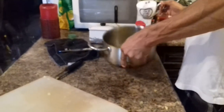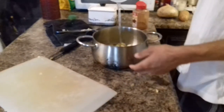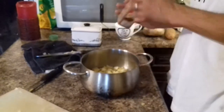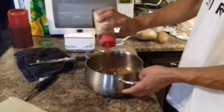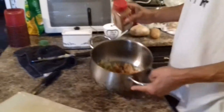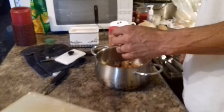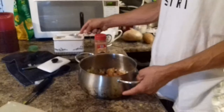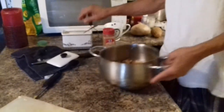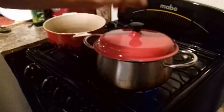Put a little bit of water in there, just enough to keep them moist. Then add cinnamon and a little spoon of sugar. I like to put a little extra lime. Then put them on a little fire and put a lid on it.